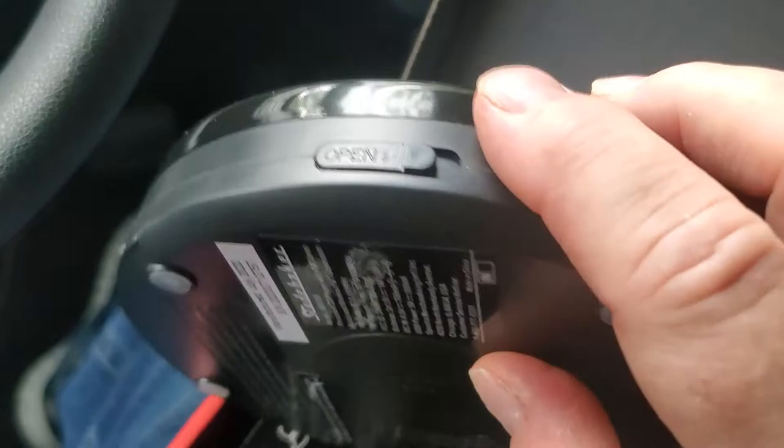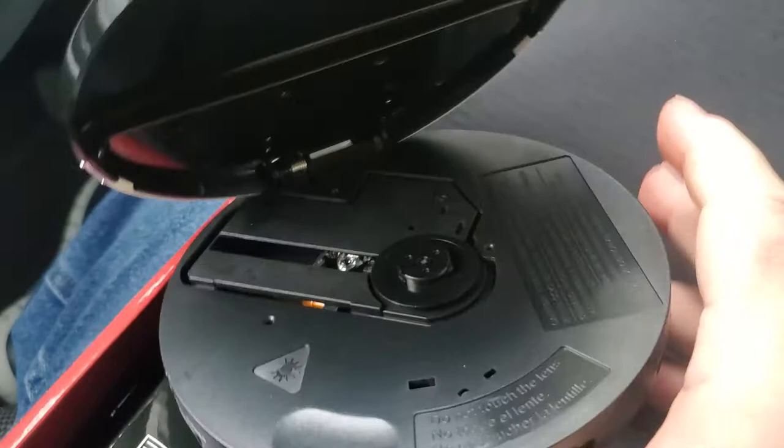This button right here — as you can see, it's kind of fuzzy — this button right here. You push that button right there and it opens up your CD player. Opens it right up.